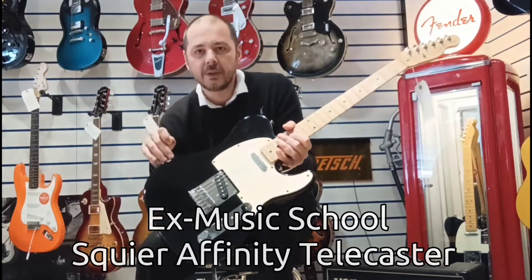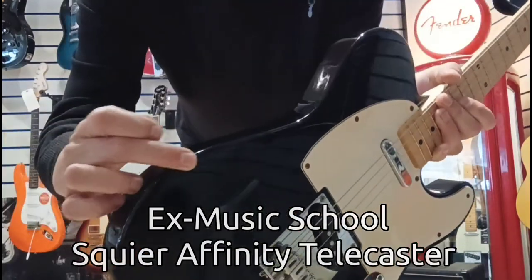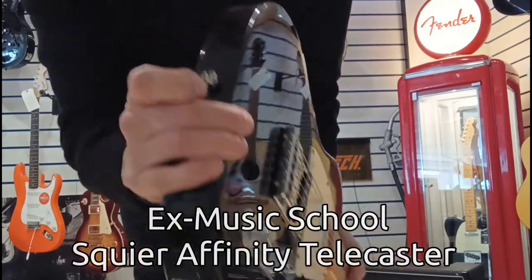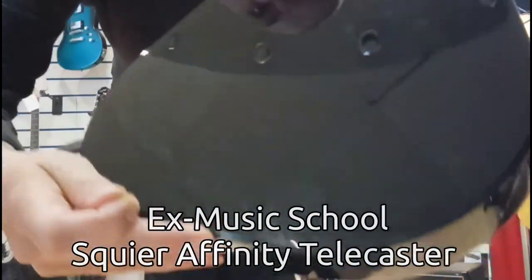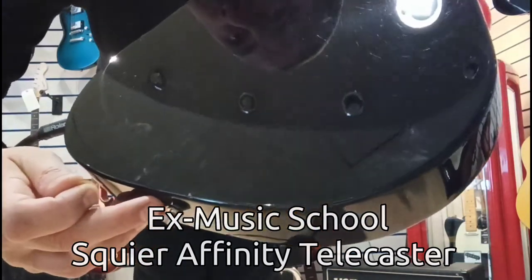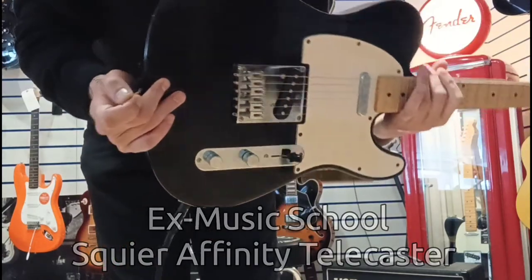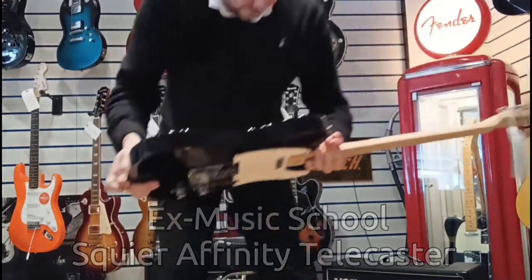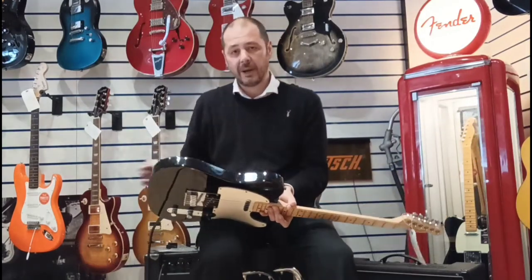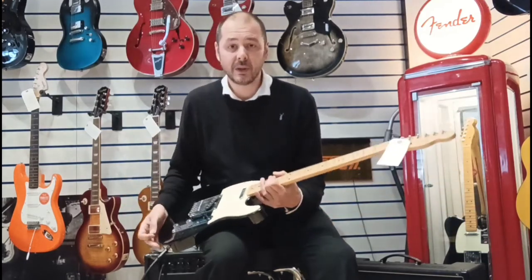There are a couple of little dints here and there — I'll just show you. There's just that there, just a bit of a chip and a very, very tiny one there. You can hardly see it, just there. And that is it. There are very faint hairline scratches on the back of the body but you can't see them on here and you certainly can't picture them either.